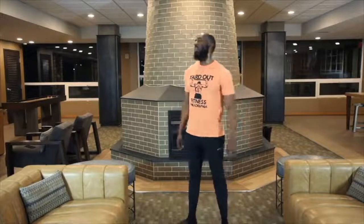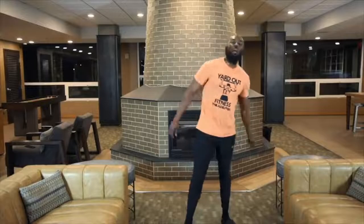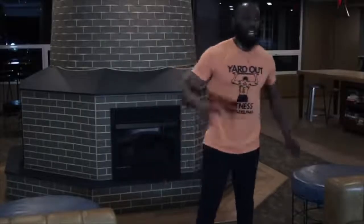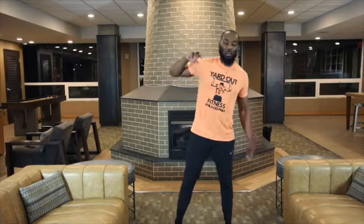Woo, that's 60 y'all. That's 60. We got 30 more. We got 10 right here. Ready, set — y'all gotta stop, y'all gotta quit — we're gonna chase that burn. 10 count, let's go. 1, 2, 3, 4, 5, 6. Come on y'all. 7, 8, 9, 10.